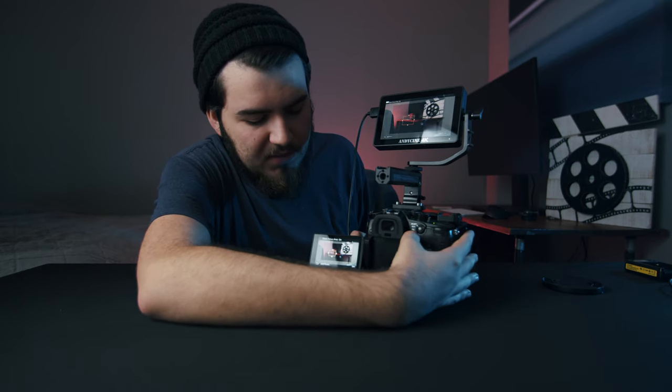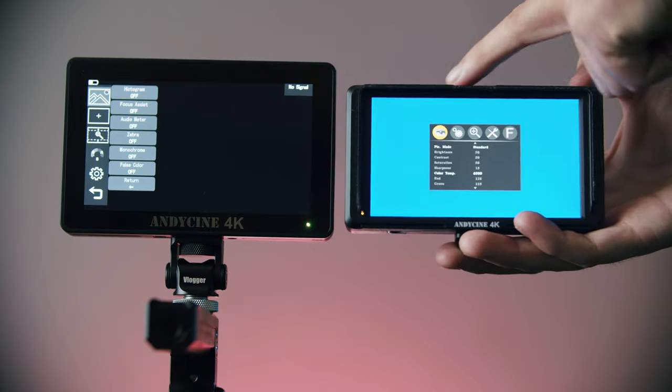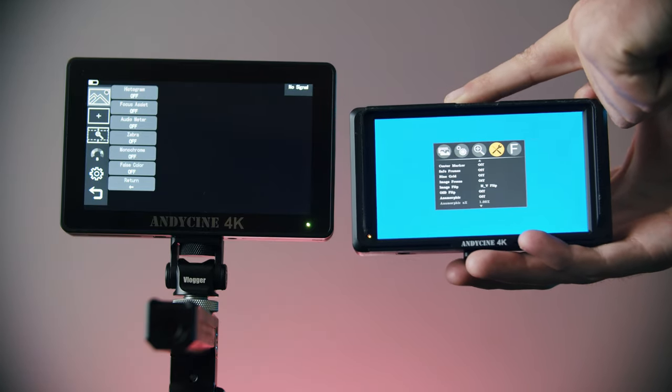An important thing: if you want to check focus, typically on the GH5 I'll use the little crop function and zoom in to grab focus. Well, on the monitor it's actually pretty simple — you can just pinch to zoom in, which scales it up a bit more. It's much more intuitive over the old buttons you have to press all over the top of the camera, which is really archaic.